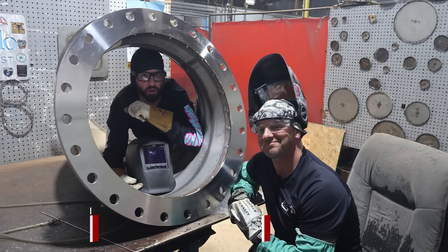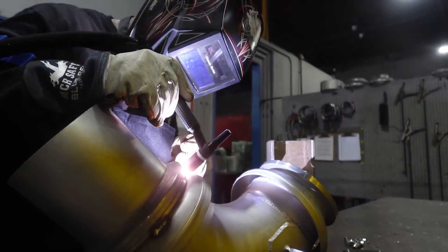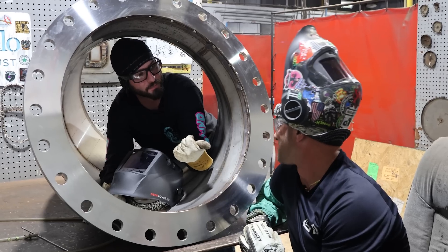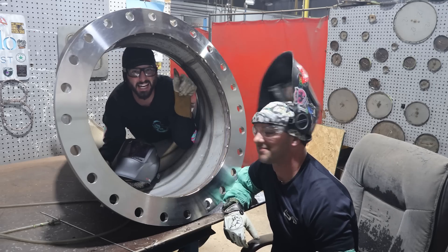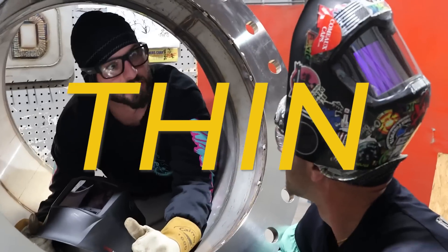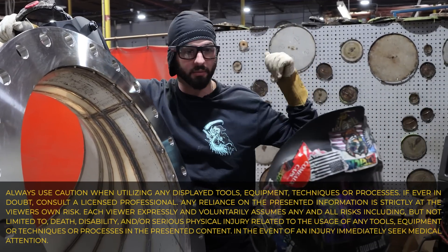Welcome back to the channel everyone. We're here at the D'Angelo Marine Fabrication shop. I'm inside a big 90 that's going on a ship for the Coast Guard. That is correct - it's a freaking exhaust. We're here with Stan the Stainless Man and we're going to do an episode today on welding thick to thin.